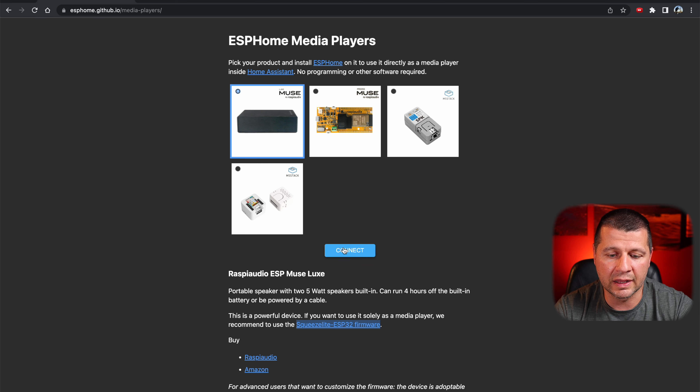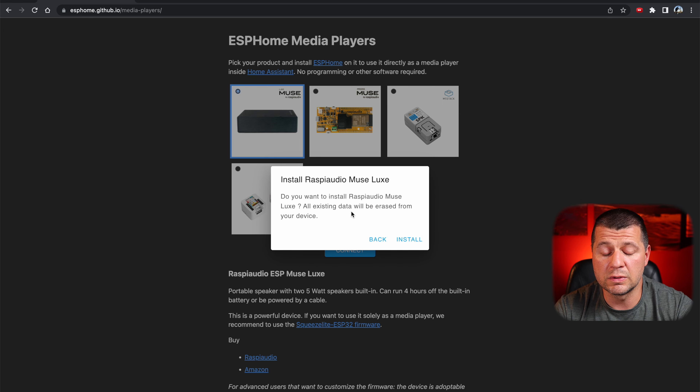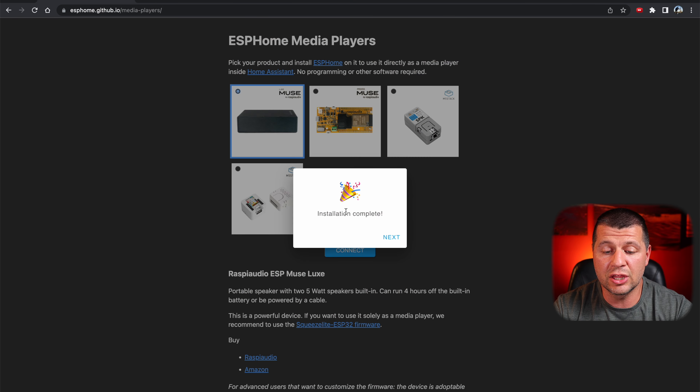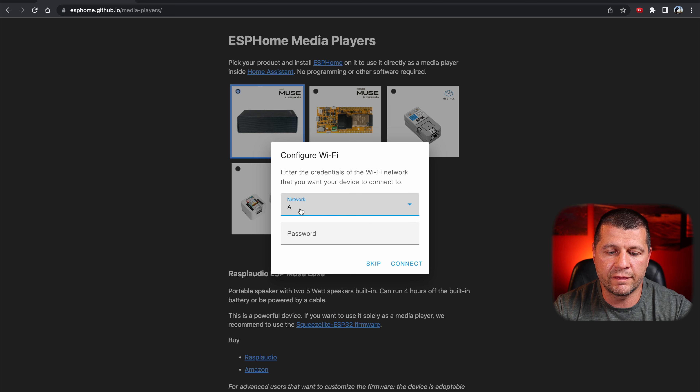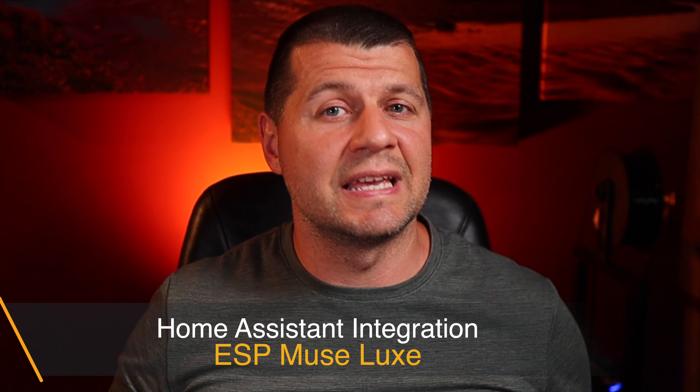I'll click connect again, select USB to UART, and click connect. I have a dialog with two options: install Raspi Audio Muse Luxe, and logs and console. I'll click the first one. It asks: do you want to install Raspi Audio Muse Luxe? All existing data will be erased from your device — I'm perfectly fine with that. I'll click install. The erasing has started. Do not close or minimize this window during the flashing process as it may slow things down. Installation is complete. I can click next, then configure Wi-Fi, select my network, enter my password, and click connect. The device is connected to the network and now I can add it to Home Assistant.